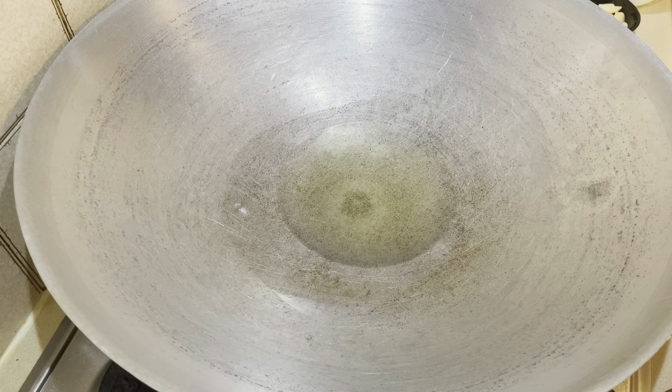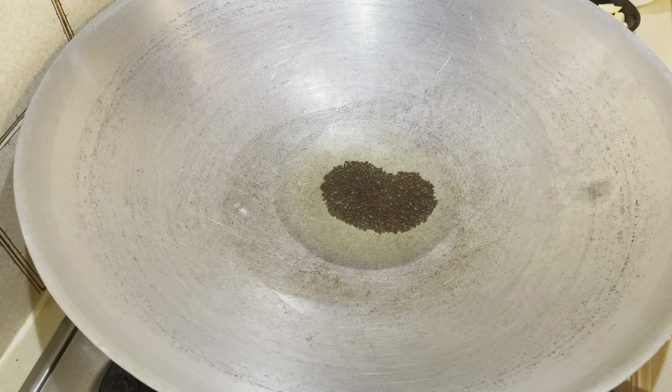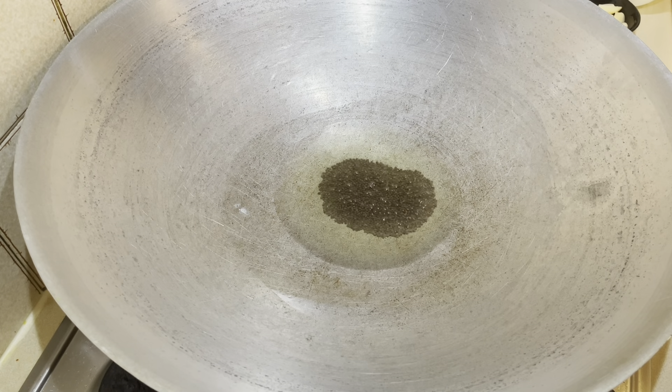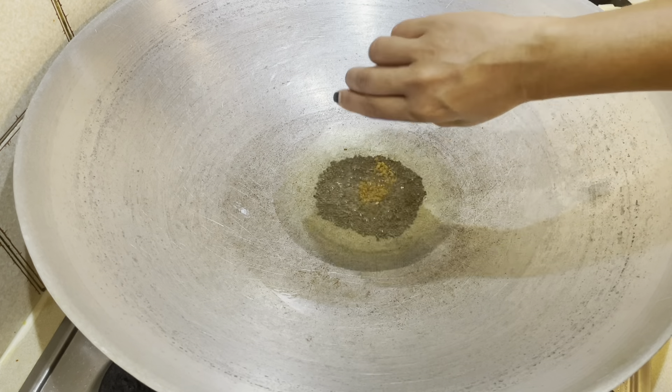Heat the oil in the wok and once it's warm, add your mustard seeds. The spices need to temper in the oil to release their flavor, which makes the curry taste even better. Wait for the mustard seeds to start spluttering — you'll hear little popping sounds — and then you can add the fenugreek seeds into the oil as well.